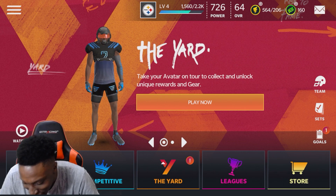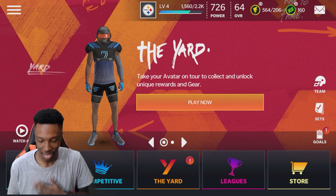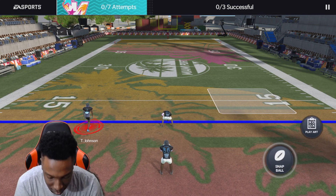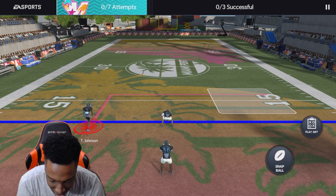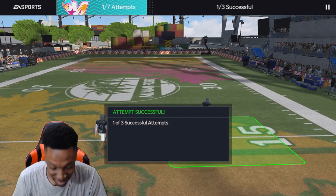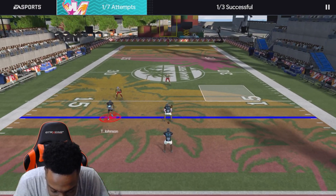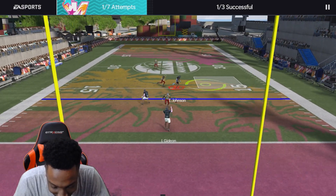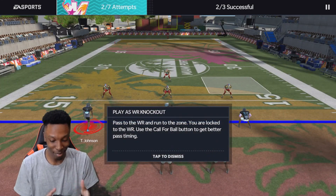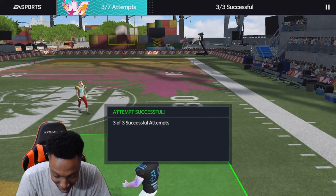Look at my man, look at Toby Johnson — y'all know who Toby Johnson is. This is only my second time playing this but yeah, this is nice. It's honestly a lot better using your actual controller. Oh my gosh, I am about to be nice.